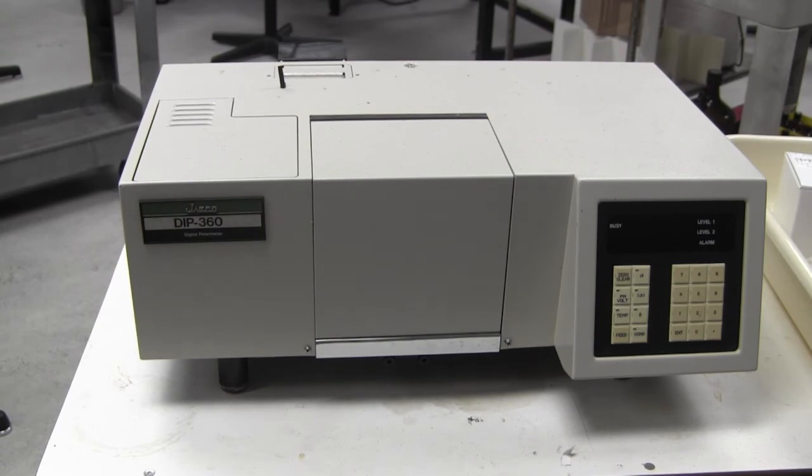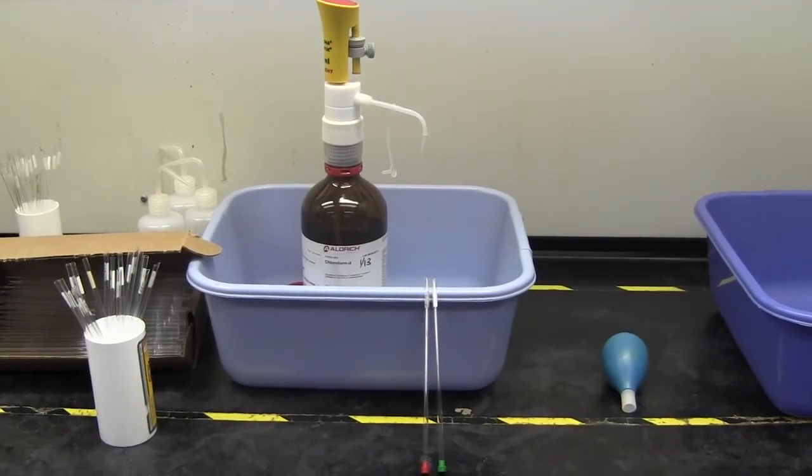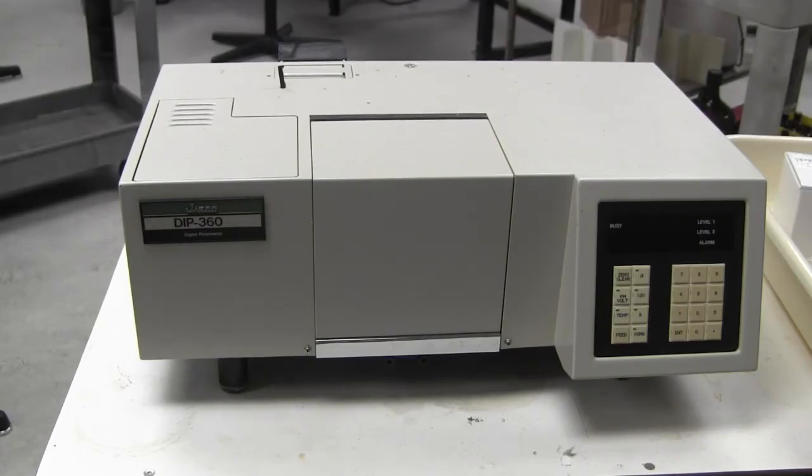Use the polarimeter to determine the specific rotation of the alcohol. Then obtain IR and NMR spectra for both samples. Instructions on how to run the instrument are on the cart with the polarimeter and also in a video on Moodle.